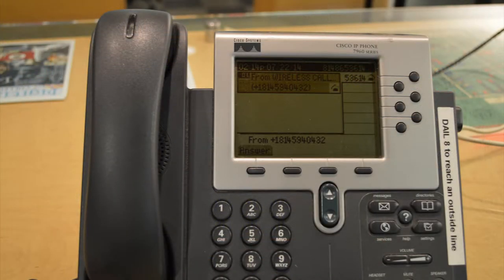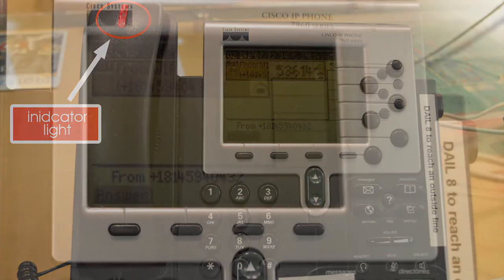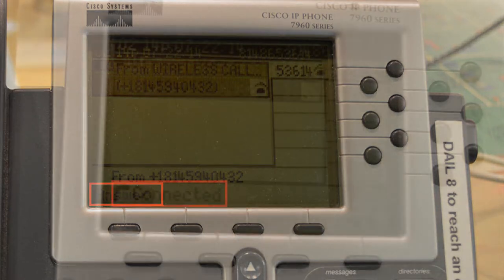When a call comes into the desk, the indicator light on the handset blinks red. In the phone screen, you are able to see the number that the call is originating from. When you answer the call, the bottom left-hand corner changes from the word "answer" to the word "connected."